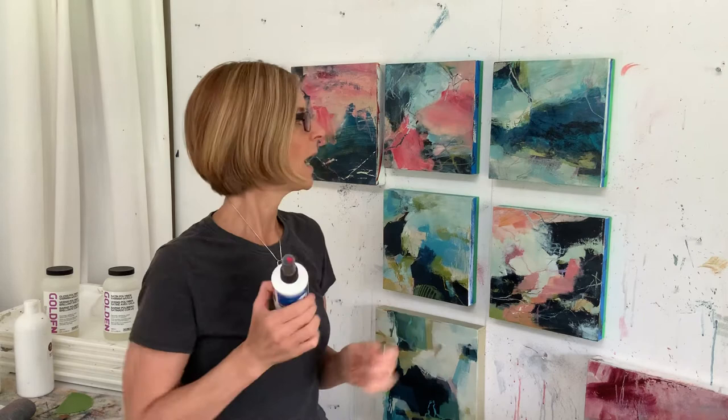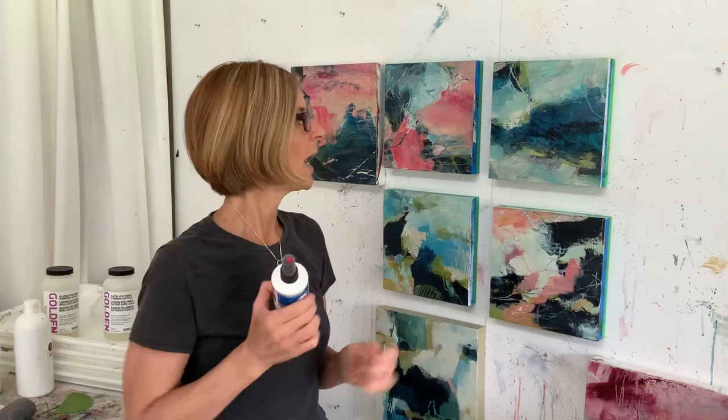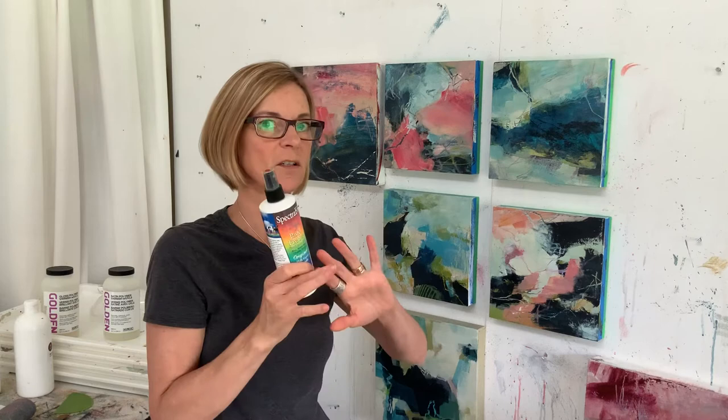This is a spray pump, and when I use Spectrafix I try not to disturb what I've sprayed. If I spray it over top and then paint over it, I probably wouldn't want to be brushing too much because I don't trust that it's going to stay.